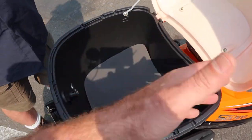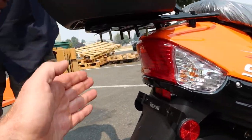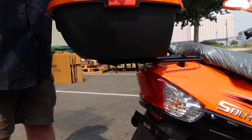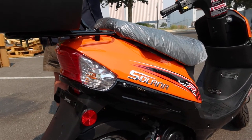You can throw your jacket in or a light helmet — it comes with its own separate keys. This trunk can be removed easily; there are four bolts underneath the rack that you can remove, and you can place whatever else you want. It is included with the purchase of these scooters.